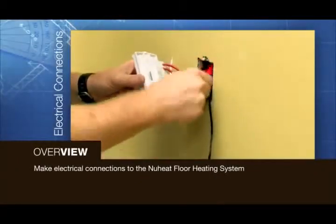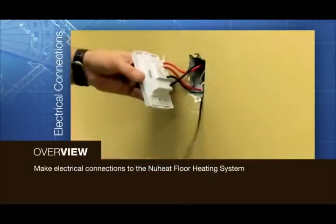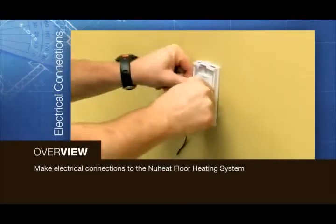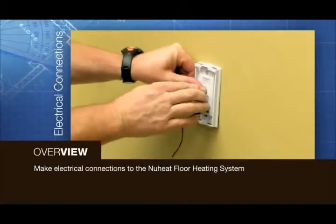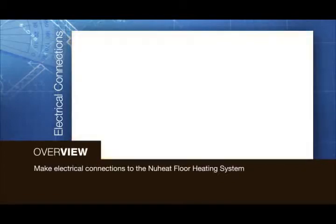All electrical connections and wiring must be made by a certified electrician and must follow guidelines specified in local and national electrical codes. Instructions on how to make the electrical connections are included in the installation instructions.